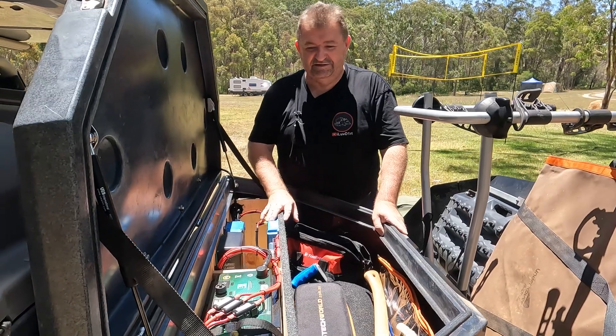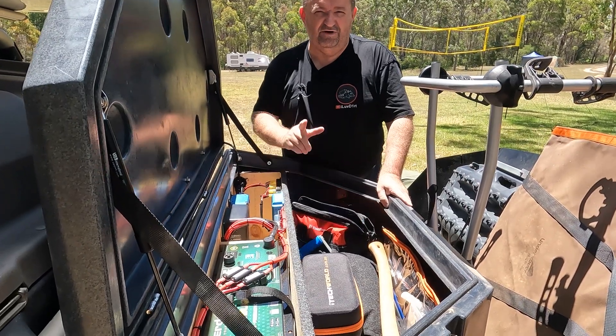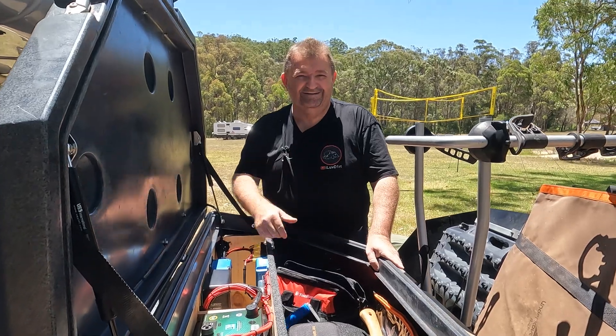That's just a quick look at what's inside the battery box — very clean install, great job by Custom Off-Grid Solutions. I'll see you again, cheers.